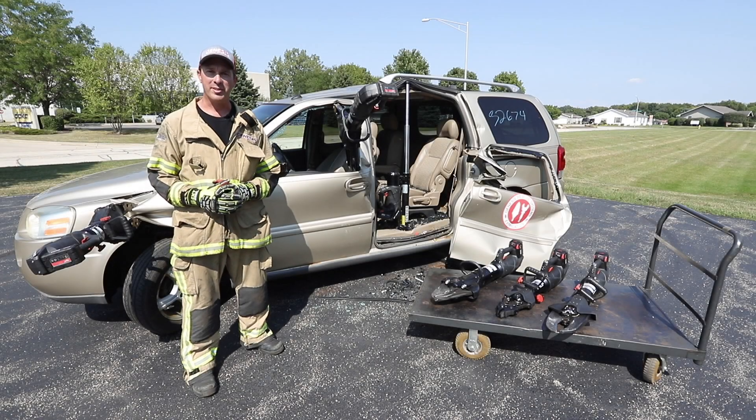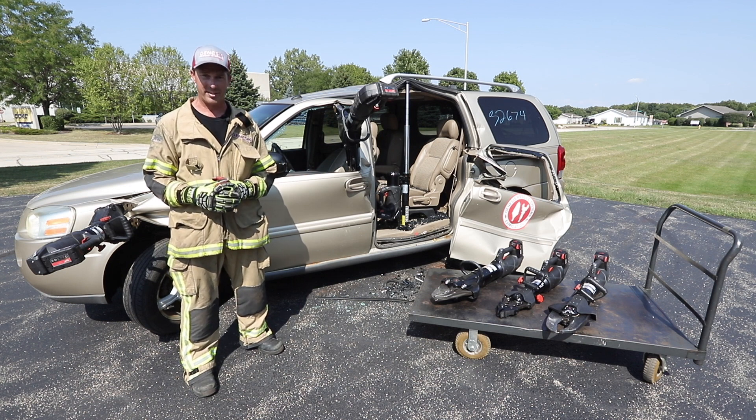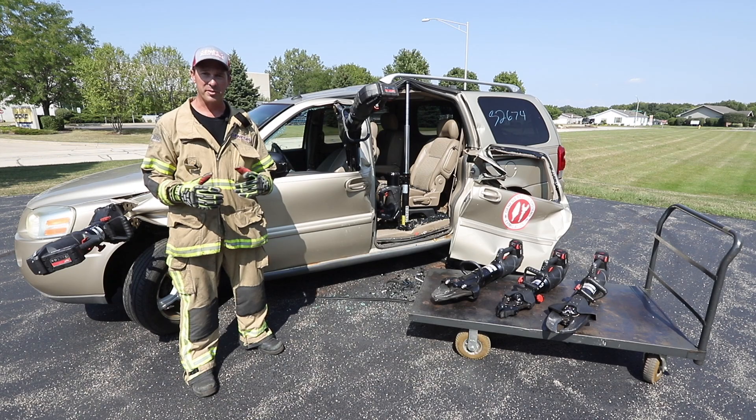This episode of Back to Basics Training Tips has been brought to you by Genesis Rescue Systems and Chicago's Bravest Stories podcast. Thank you for your support. See you soon.